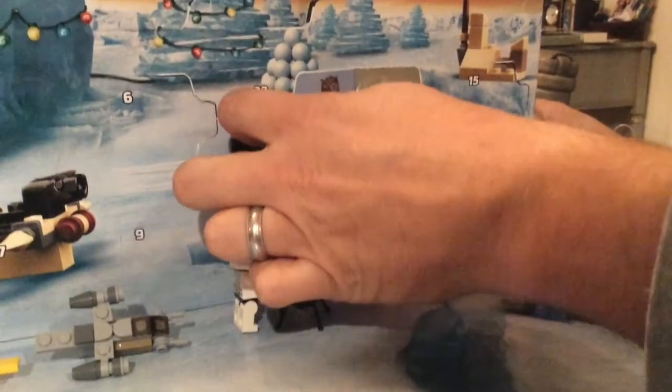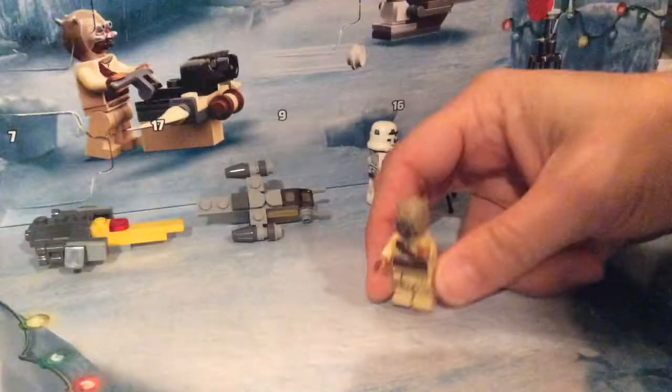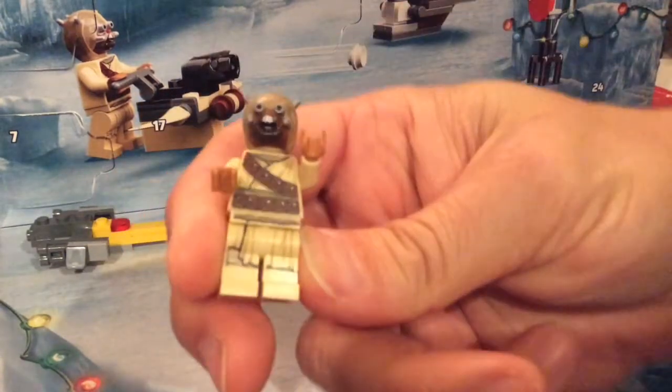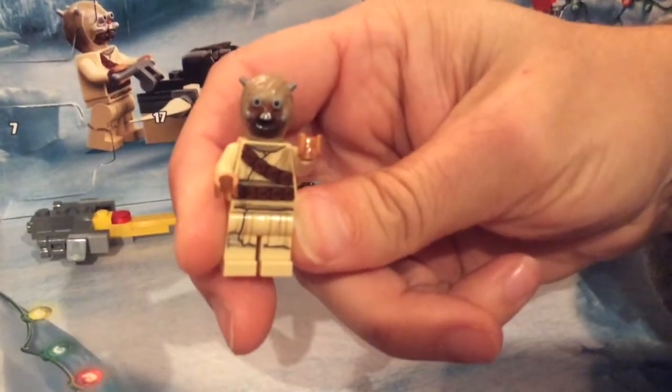And it's — oh, a Tusken Raider! It's the Tusken Raider!